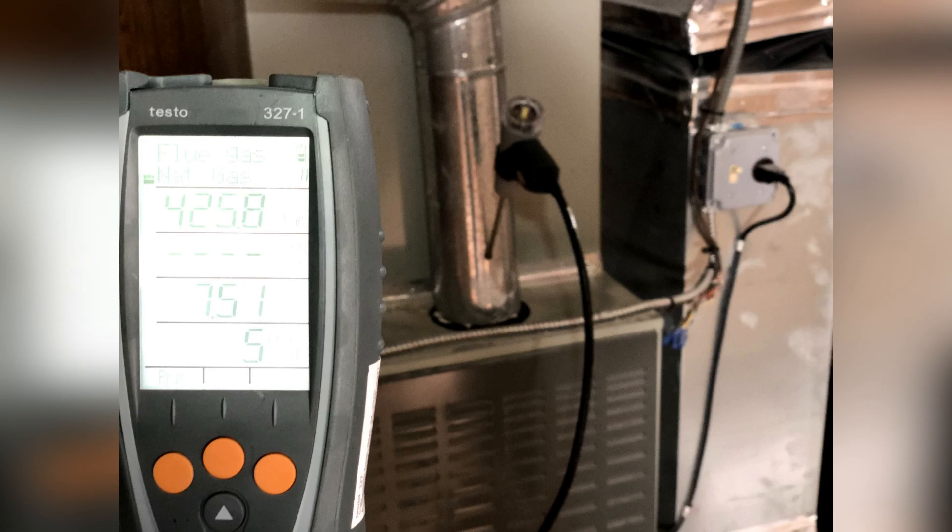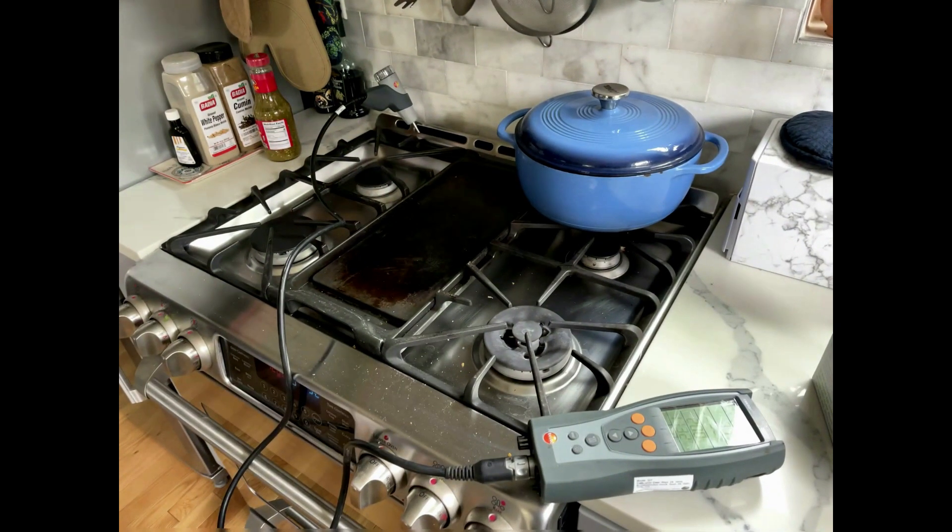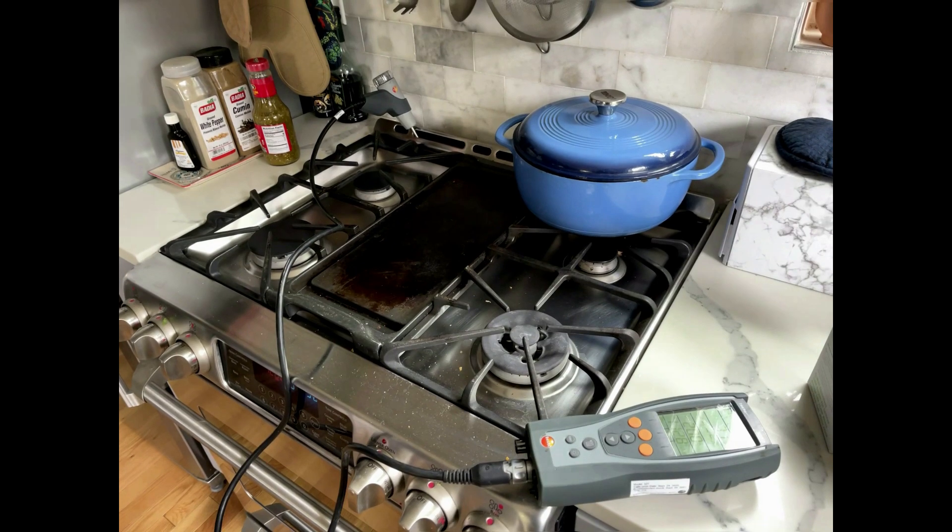The next thing you're going to need is a combustion analyzer. It's a complicated machine, but in simple terms it has a probe — about 12 to 16 inches long — that you put into the different combustion appliances throughout the house. It's going to tell you the machine's CO output, its efficiency, and it's also used for gas ovens to find out if the oven is running smoothly and not kicking harmful CO into the house. This all requires training, but that's what a combustion analyzer does.